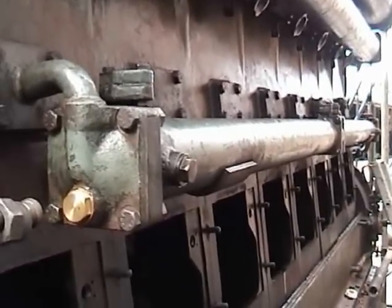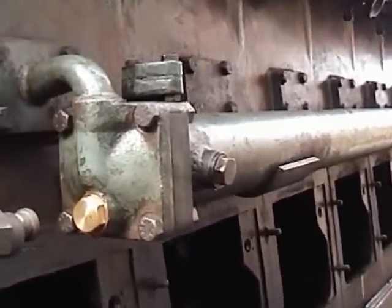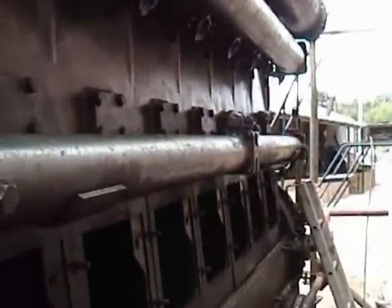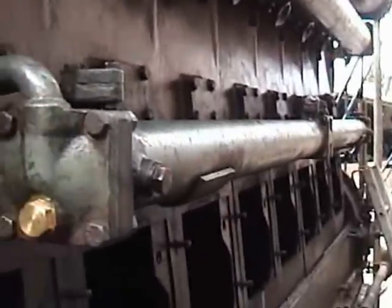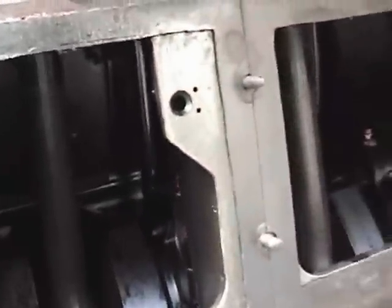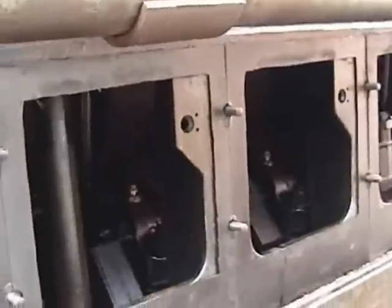We've now rebuilt the oil cooler, refitted it to the engine, connected all the water pipes up, and filled the engine with water and pressurized it. So what we're going to do now is bar the engine around to make sure we have no leaks from inside the engine — i.e. cylinder heads cracked, injector tubes leaking, etc.